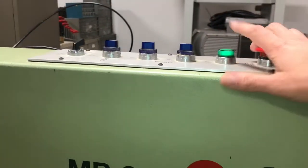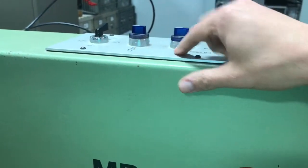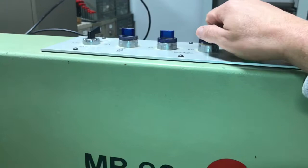We've got the e-stop, the green go light, and then the three different drilling motors are independently controlled where you can turn them all on at once.